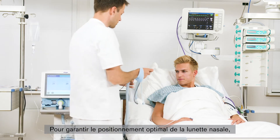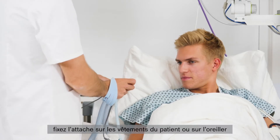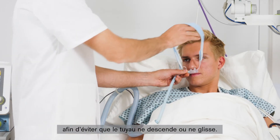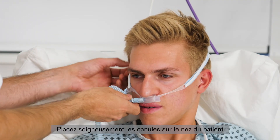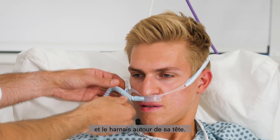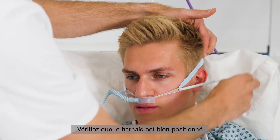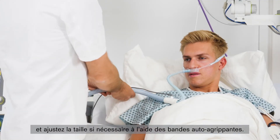To ensure that the nasal cannula remains optimally positioned, fasten the bed clip to the patient's clothing or bedding to prevent the hose pulling down or slipping. Carefully place the prong in the patient's nose and then place the headgear around the patient's head. Check the headgear is positioned correctly and, if necessary, adjust the size using the hook and loop fastener.